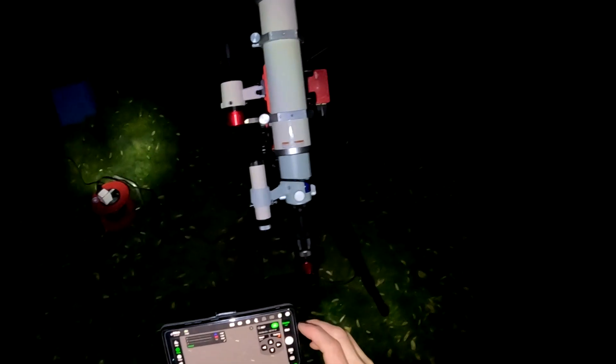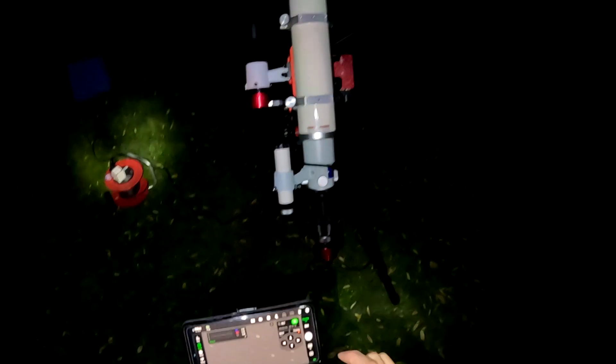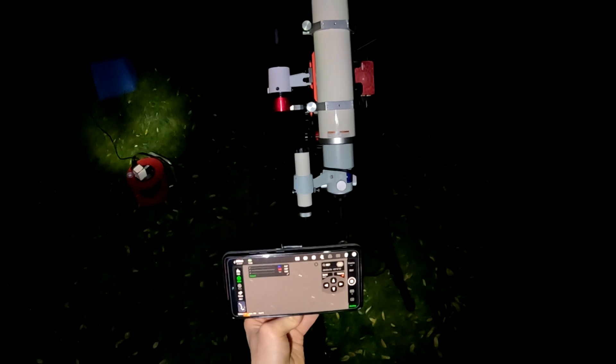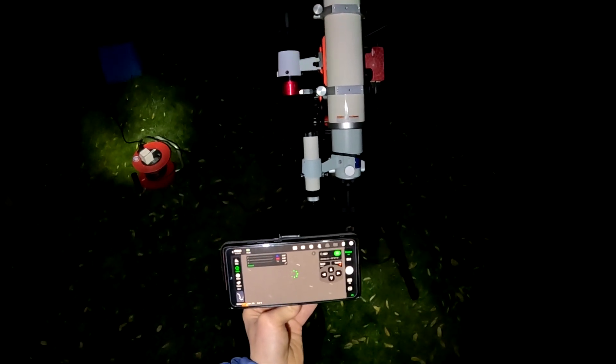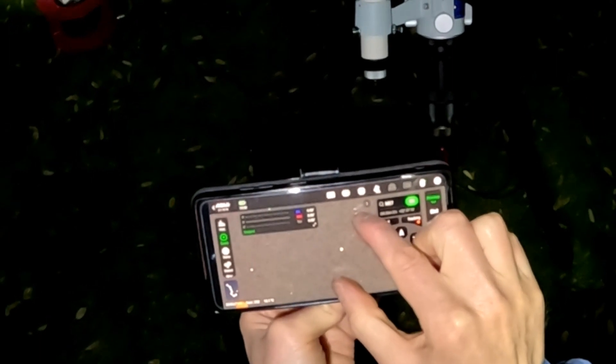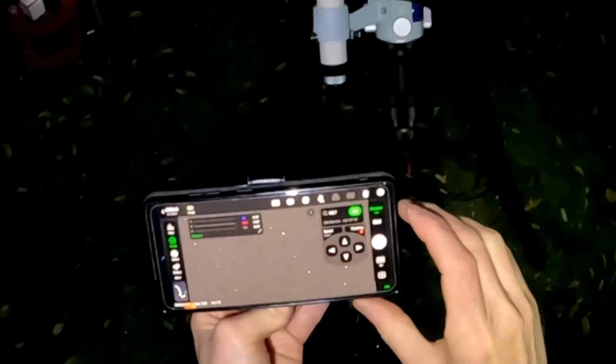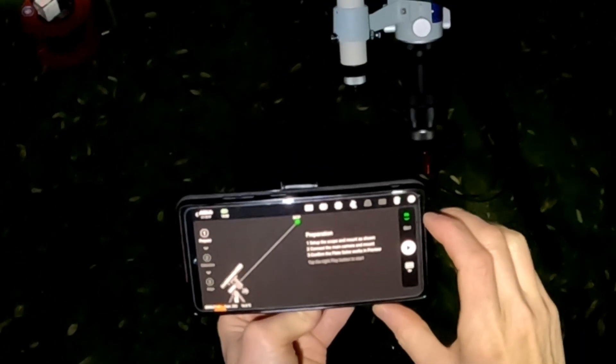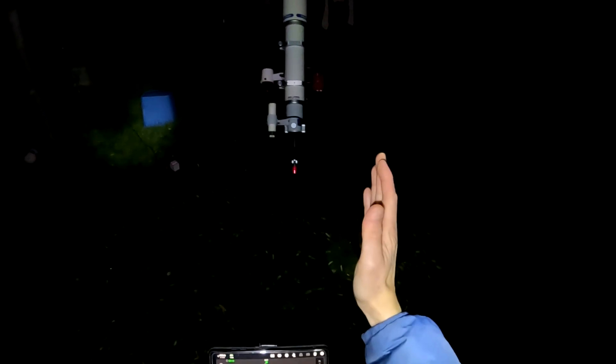Step two is Polar Align. Let me just check focus without the focus mask to be sure — yeah, that's looking lovely and crisp. So I want to do PA. It's going to move the right ascension axis 60 degrees to try and work out how far it is out from the Polestar, and then we can just make some adjustments.